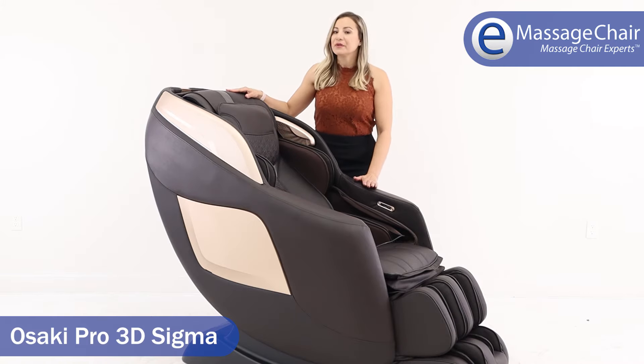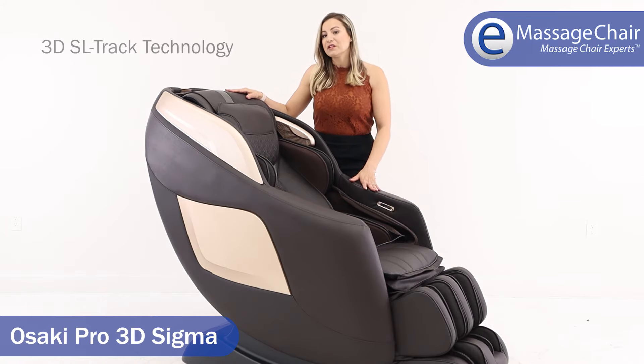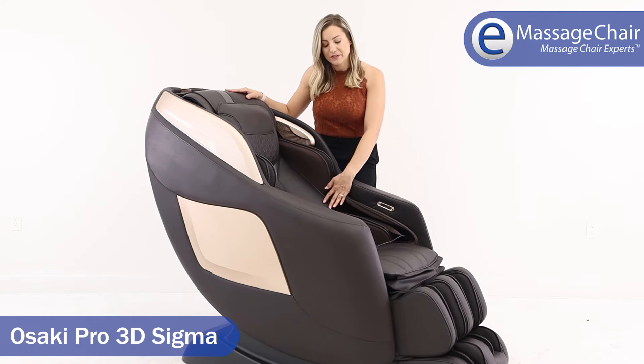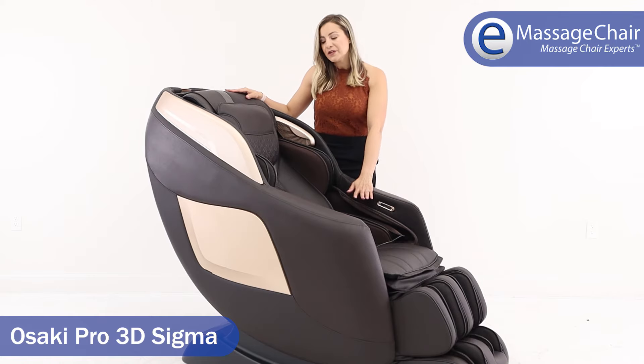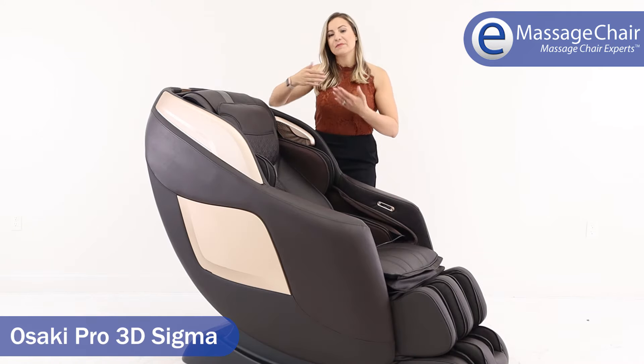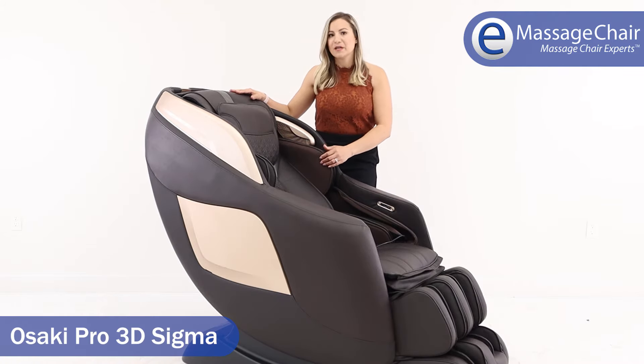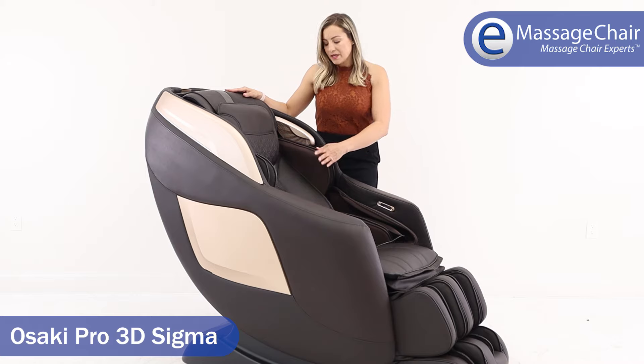The chair is a 3D massage chair with SL track, which means it will massage from the head, neck, and shoulders down under the seat for your glutes as well. The 3D feature means you can move the rollers forward and back based on your preferred pressure and intensity levels, and you can manually adjust that at any point during the massage.